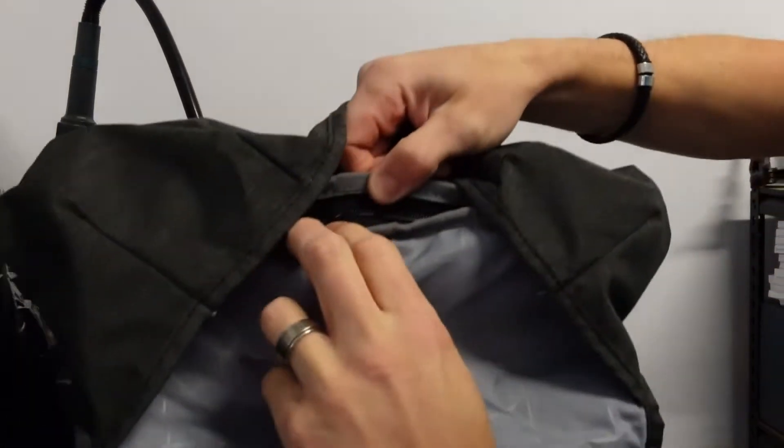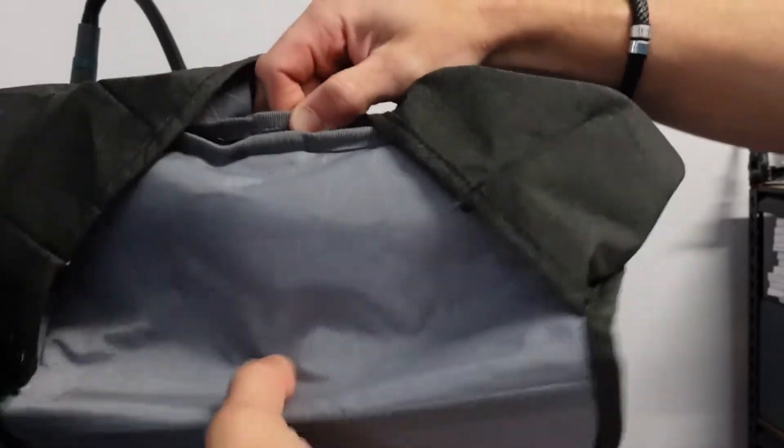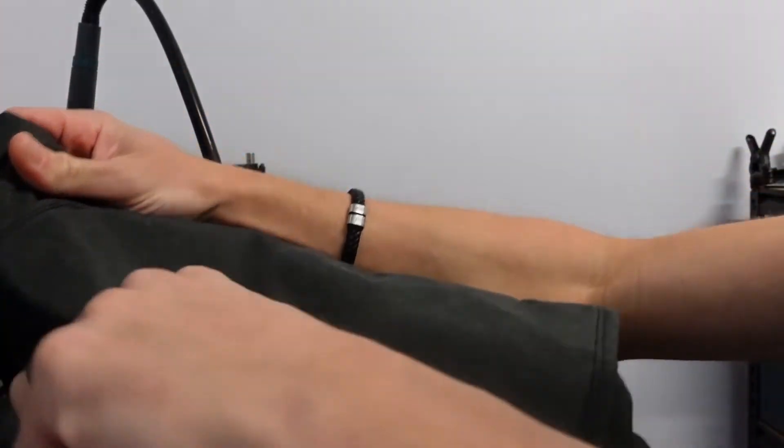So that's most of the inside — we have the main pocket, a little slip for a tablet, and the main section for the laptop. You can see the zipper from the outside is here, so if you want to either just put a cord in there or whatever you need, or only access the laptop, that's available.